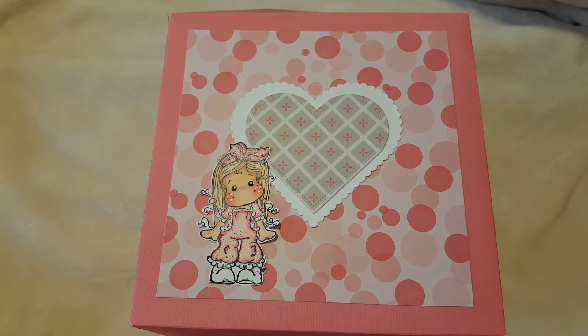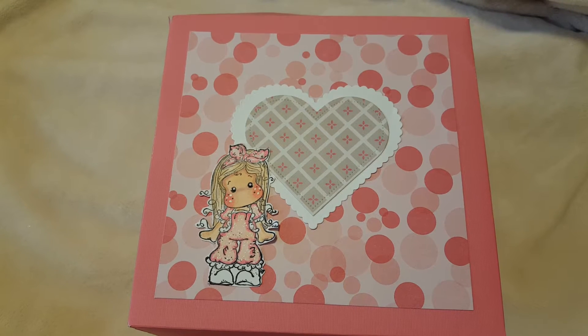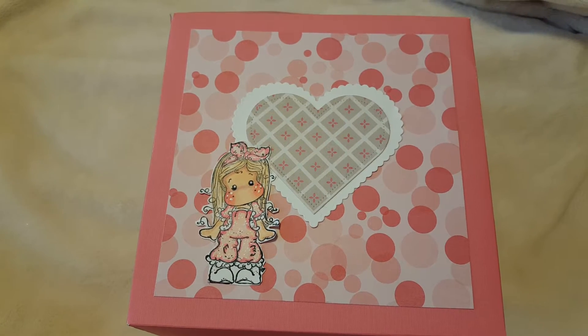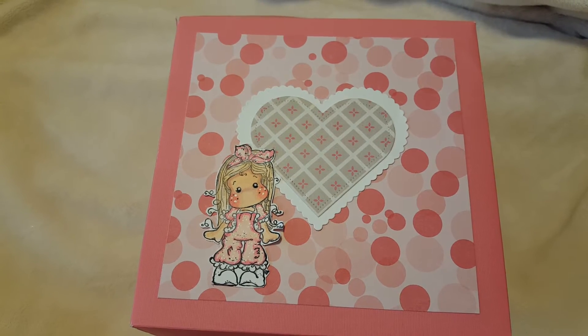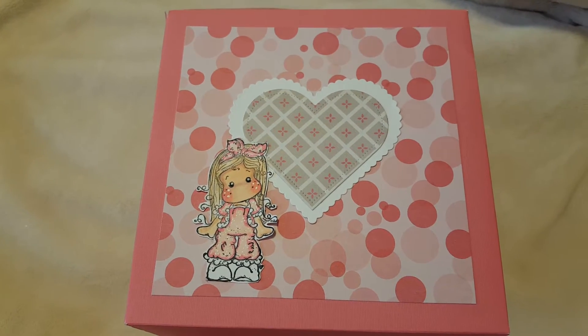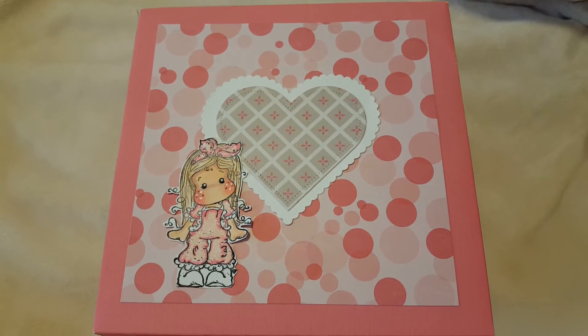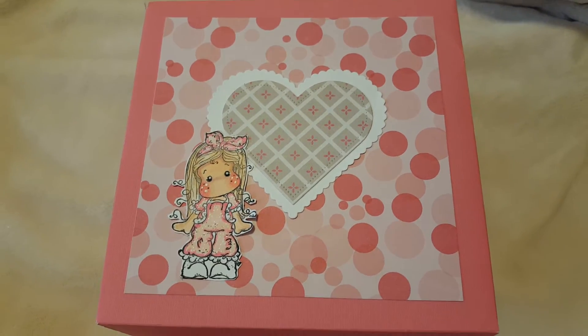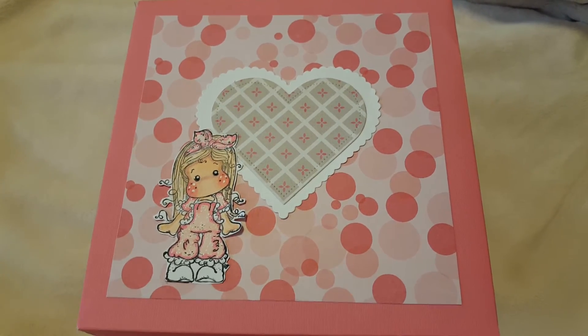Hello everyone and welcome back to my channel. It is day 11 of the Magnolia March 2016 event. 2016 has just flown by so far and it will be springing forward this weekend, so remember to put your clocks forward an hour so you wake up on time. I know I'll be leaving early to get to where I need to be for Saturday morning.